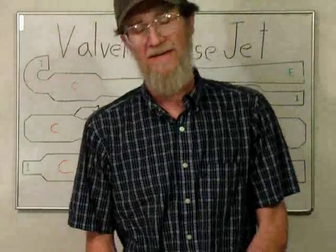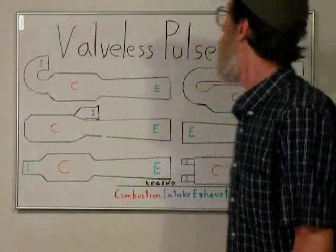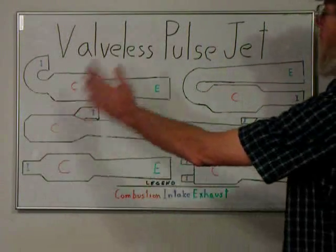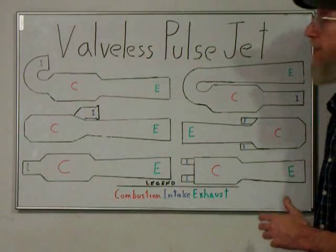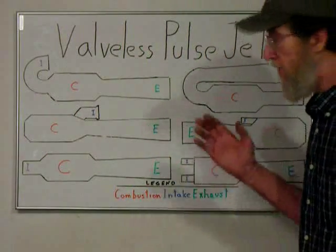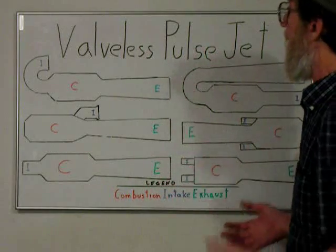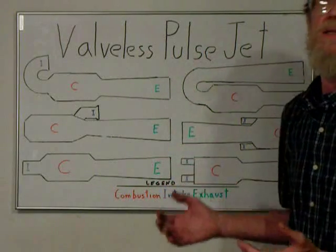These are some of the options we have for designing a valveless pulse jet engine. As you can see, there are quite a few different ways it's been tried and done. These models have all been proven to work to some degree, and they all have advantages and disadvantages.